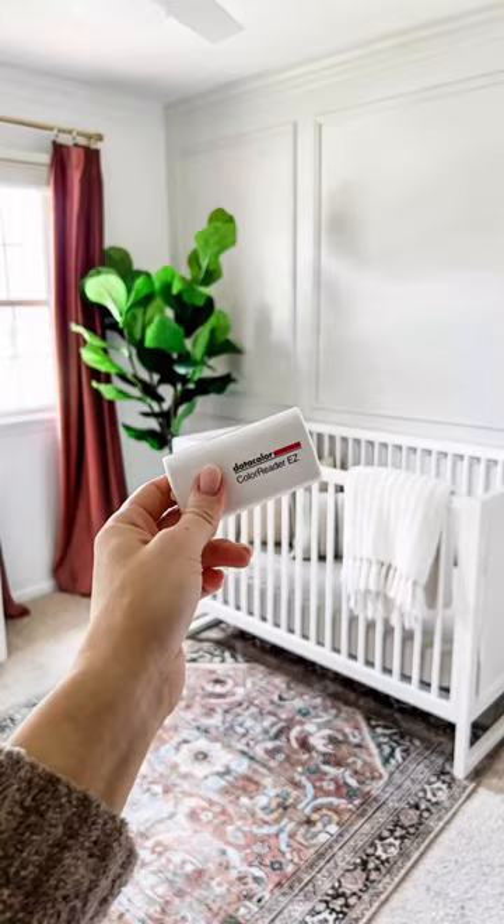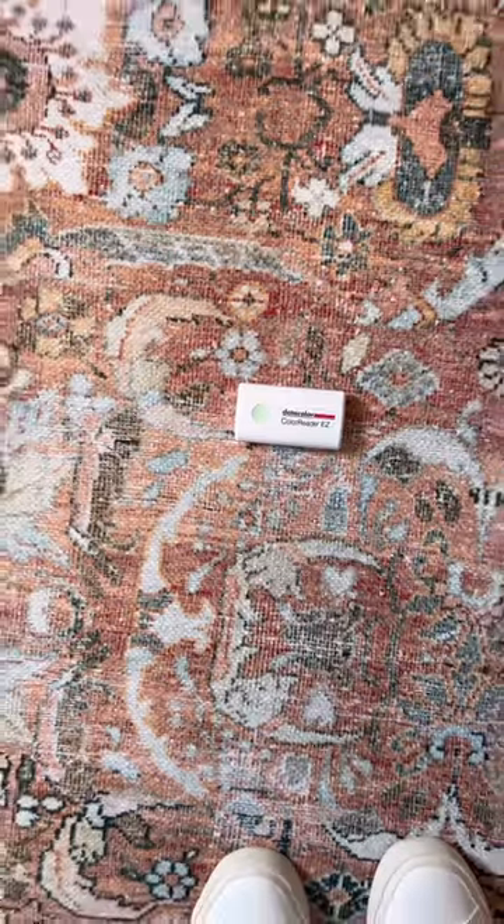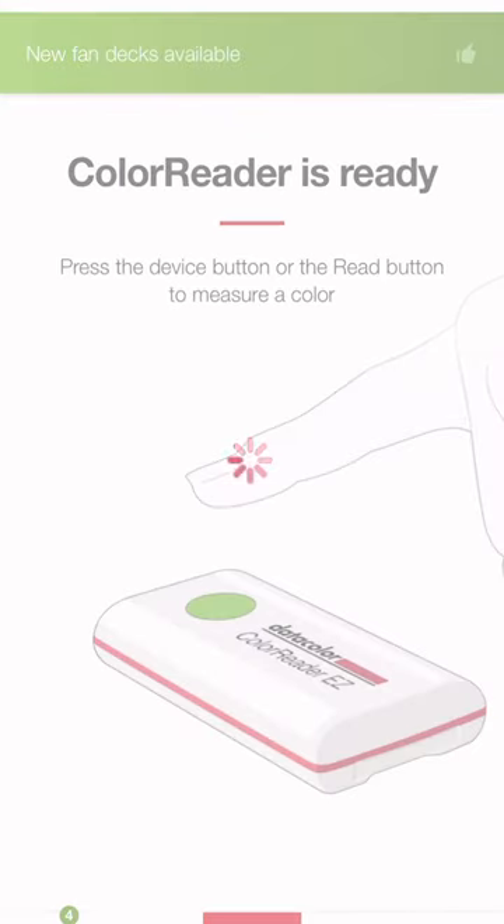Finding the right color for your space can be so overwhelming and a frustrating process. Thankfully, with the Color Reader Easy Tool from Datacolor, that problem has been resolved.